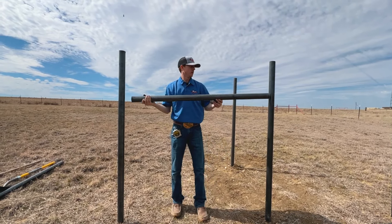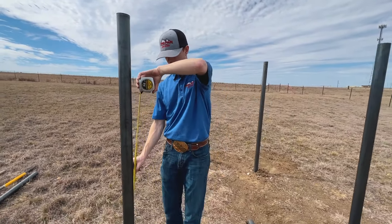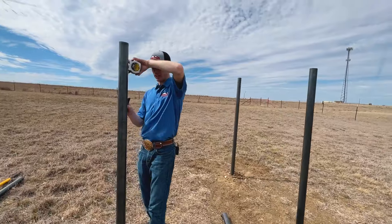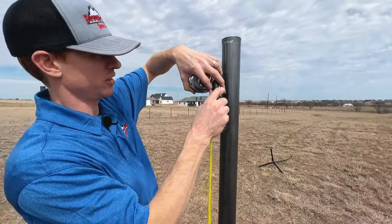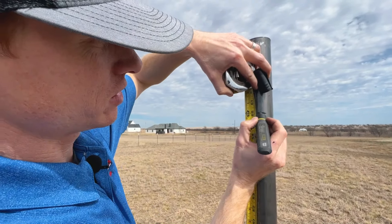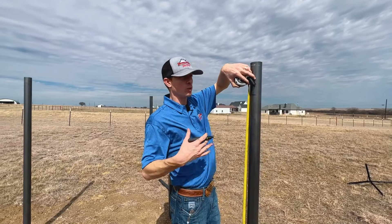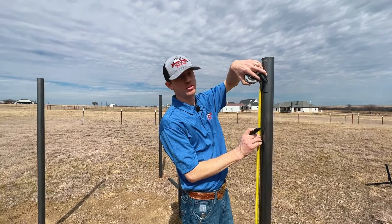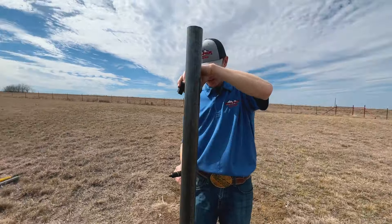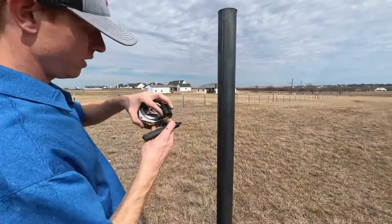Now we're going to get our tape measure and marker and start installing these connectors. This isn't going to be the exact final spot yet — we want to make sure it's level or follows the lay of the land. We're going for a five-foot fence, which is great for five-foot no-climb, continuous fence, or a three- or four-rail horse fence. I'm going to mark all these posts at five feet to give us a starter mark.